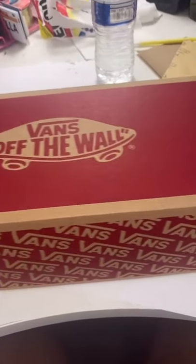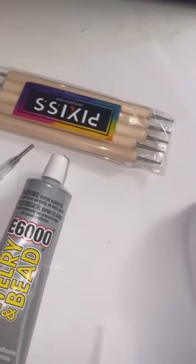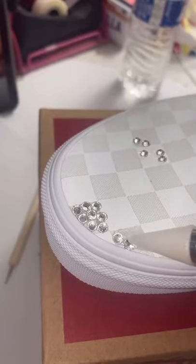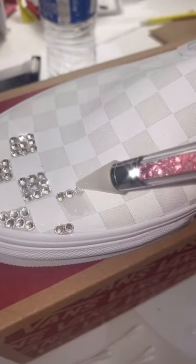Hi guys, today we're working on my graduation shoes. I graduate in one month and I do not like heels. I didn't really want to wear flats, I want to wear something different, so I'm going to be putting rhinestones on these Vans. I bought my rhinestones and E600 glue all from Amazon.